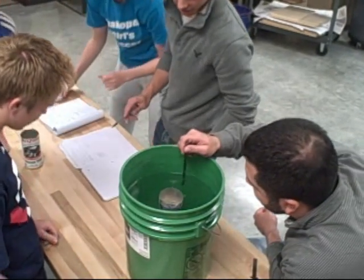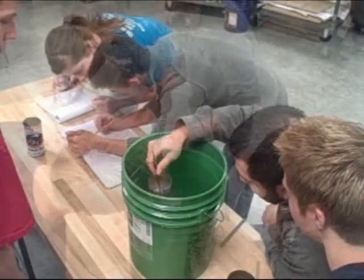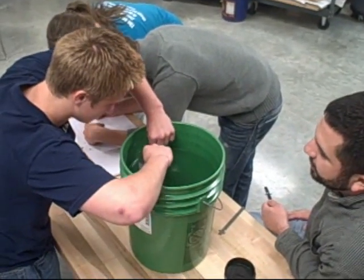Oh, Ricky! I would say you're at a half an inch. Okay, write a half an inch down as a result. Which is really good.